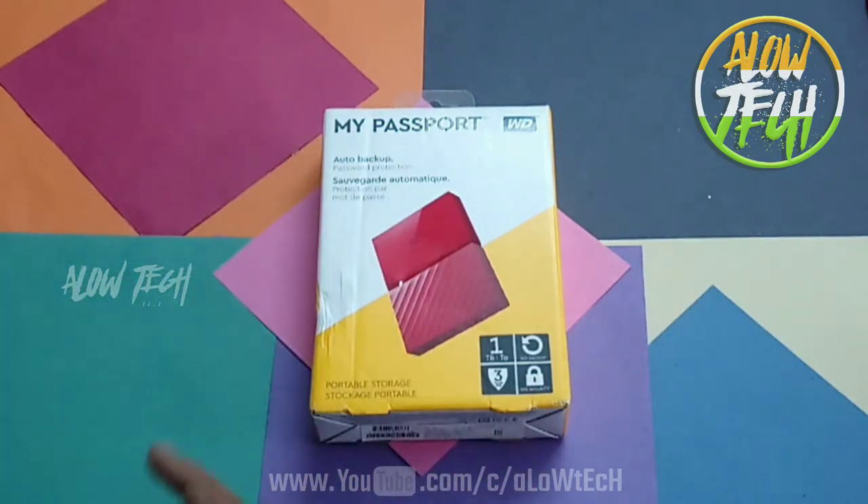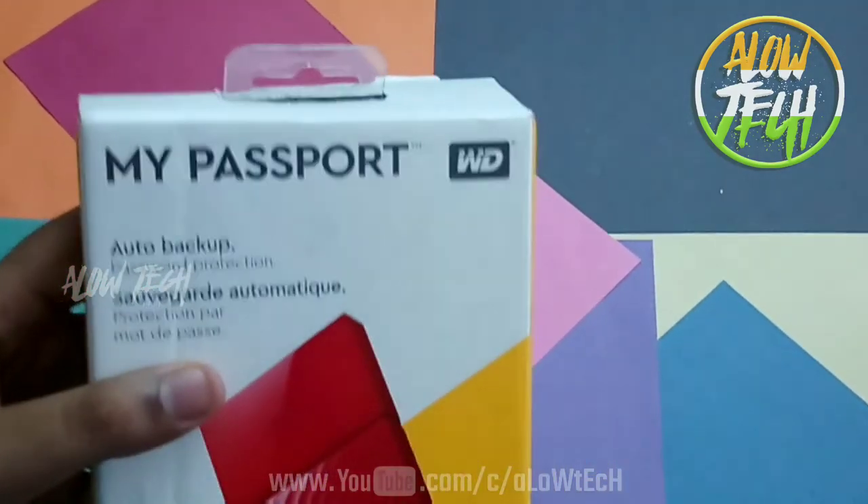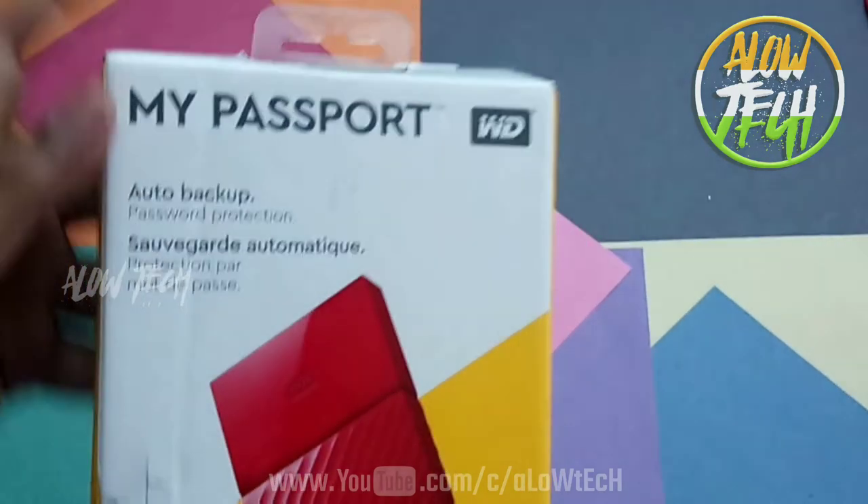Hello guys, welcome to Allotech. Welcome to my Western Digital My Passport hard disk order review and unboxing.